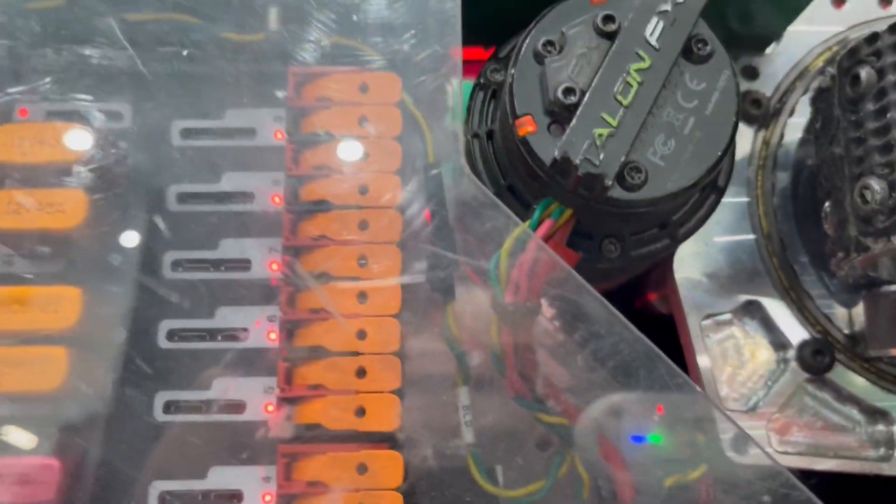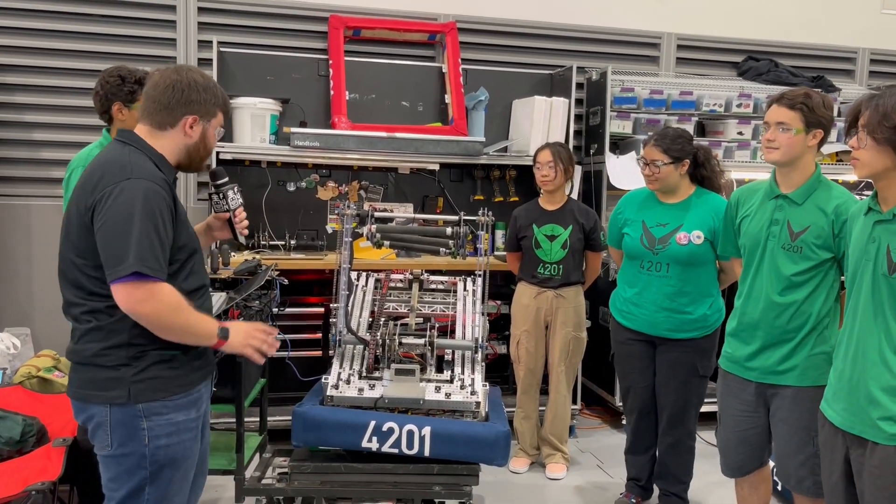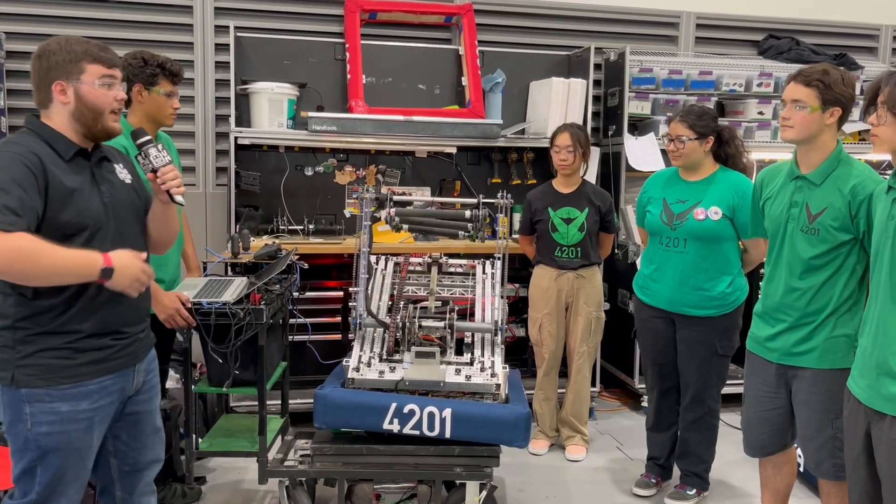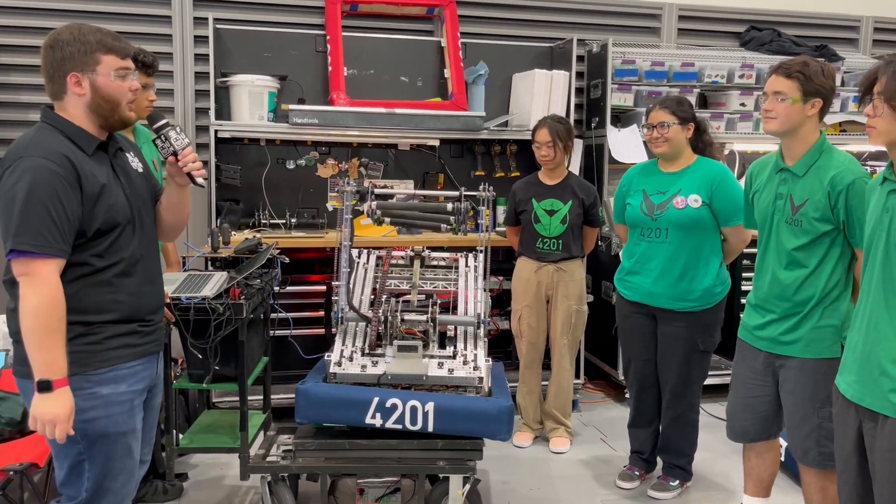These guys have been looking incredible here at SoCal Showdown, and they're going to Beach Blitz as well after this, looking to do really well there. This robot is one of the cleanest I've seen this whole season. Thank you very much for allowing us to interview you guys, and good luck with the rest of your competition.